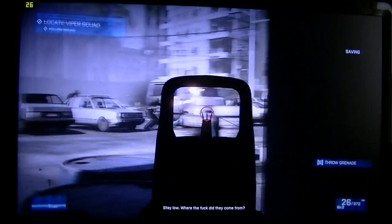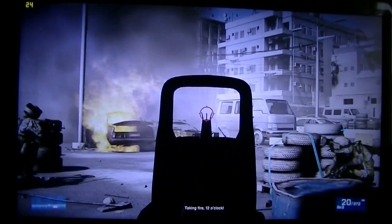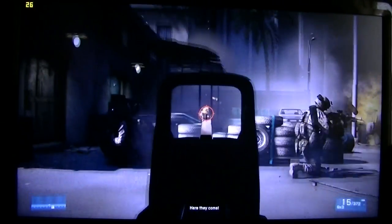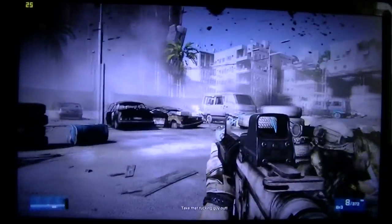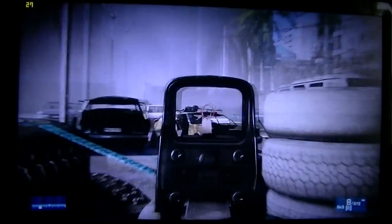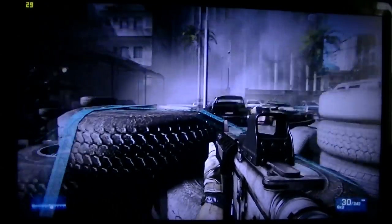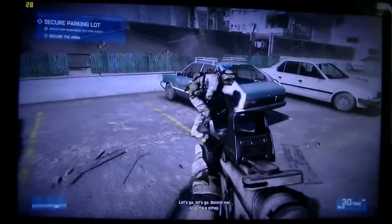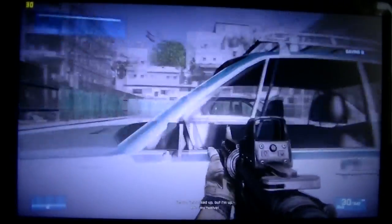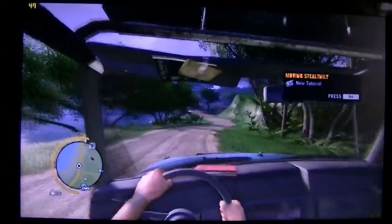But now let's run through some games since this is a gaming laptop. The first title is Battlefield 3 at medium settings, followed by Far Cry 3 also on medium settings.